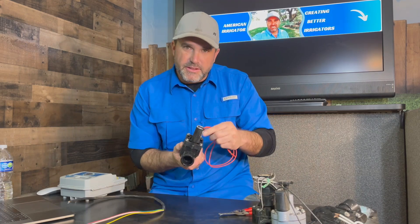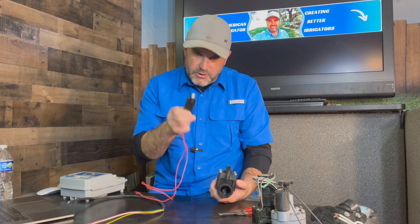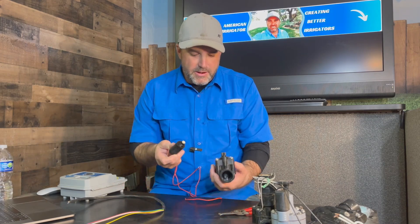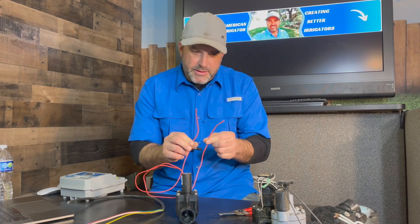Where the wire goes in is called the solenoid, and these solenoids can actually come off. If you've got one that's bad, you can replace them because they do go bad. It's got two wires coming out of it and they're both red — there is no difference between these two.